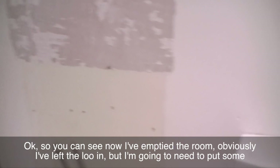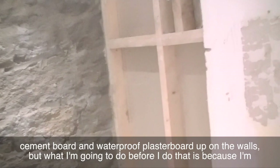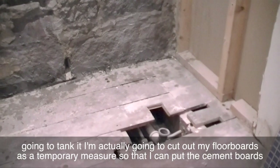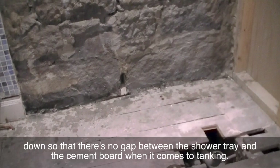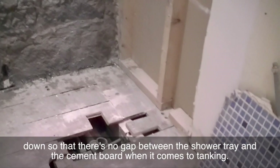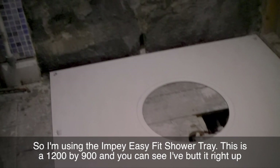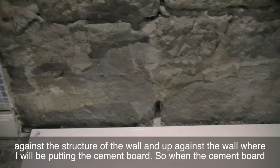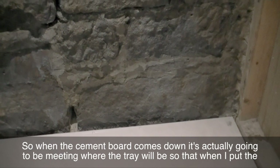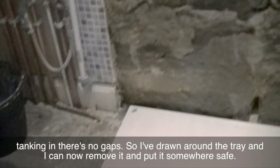I've emptied the room. I've left the loom in, but I'm going to need to put some cement board and waterproof plasterboard up on the walls. What I'm going to do before that — because I'm going to tank it — is cut out my floorboards as a temporary measure so that I can put the cement boards down so that there's no gap between the shower tray and the cement board when it comes to tanking.